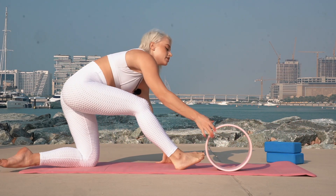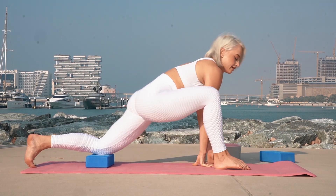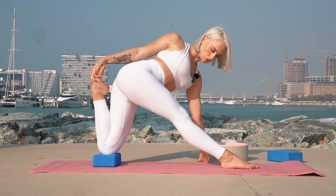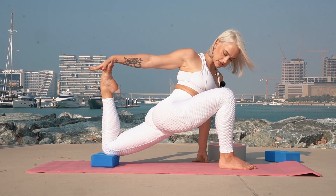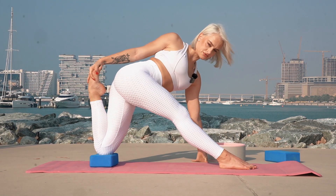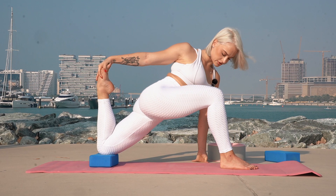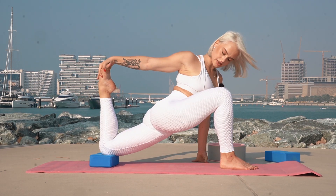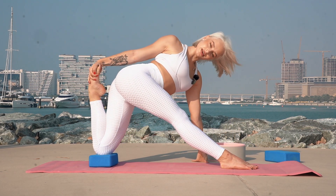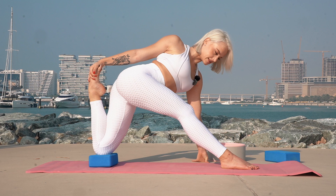Okay, now we will put yoga blocks under me. From here you need to take your back leg and straighten it, but hold your back leg in your hand and move it again. Your hips down: 3, 4, 6, 7, 8, 9, 10. Hold it: 1, 2, 3, 4, 5, 6, 7, 8, 9, 10. Hold it: 1, 2, 3, 4, 5, 6, 7, 8, 9, 10.